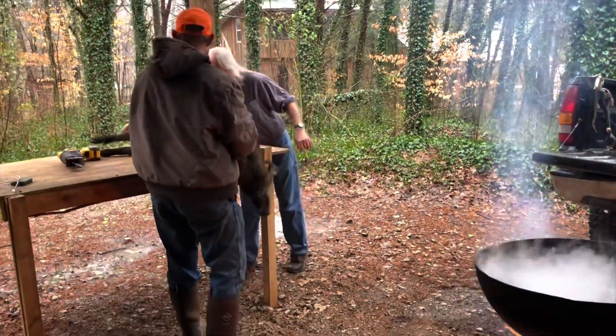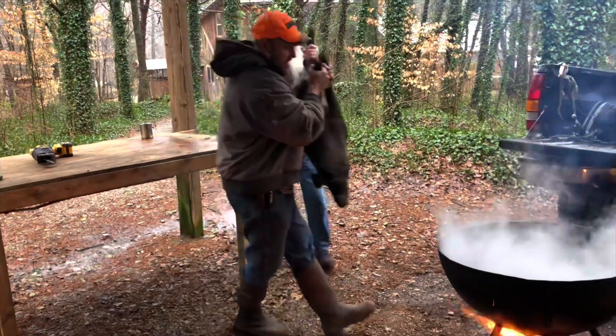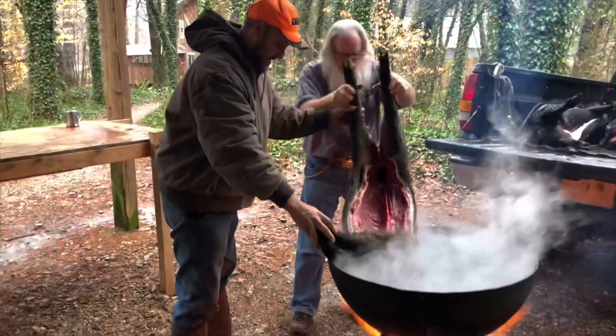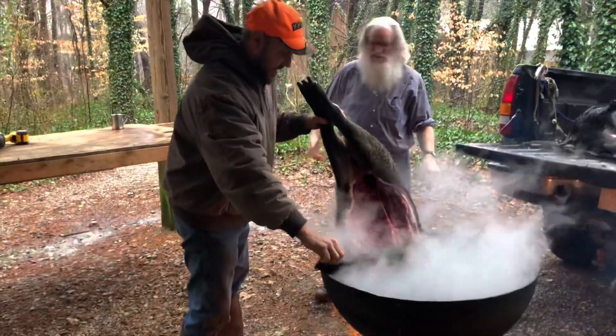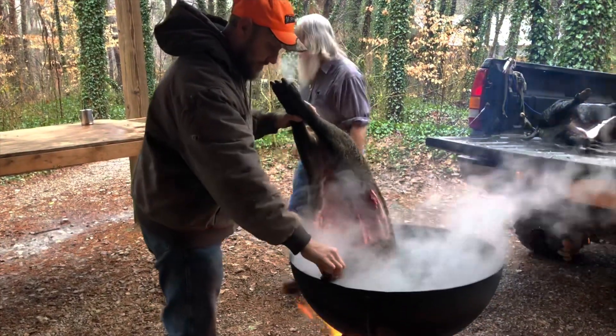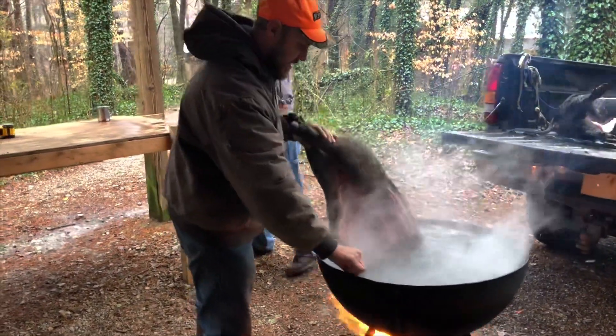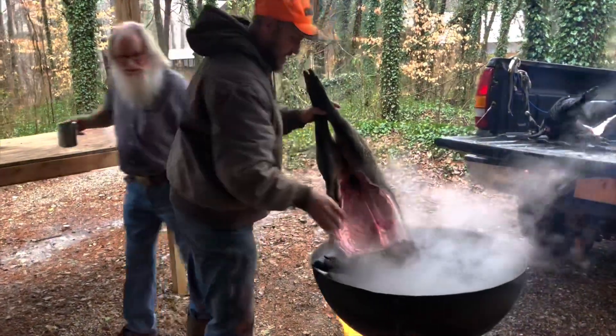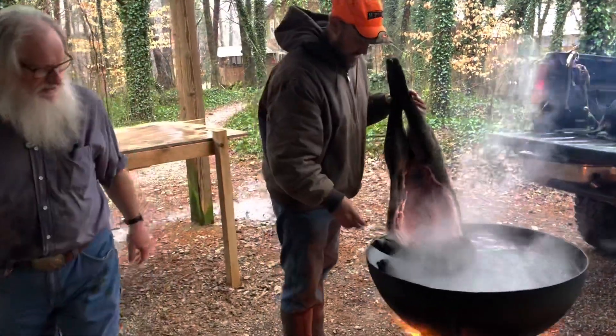We're just going to get started. Come back right here — he's heavy now. Got it sitting right in there like that. I'd rather that hot water didn't go down into the meat. Uh-oh. It did. Oh boy, it did.